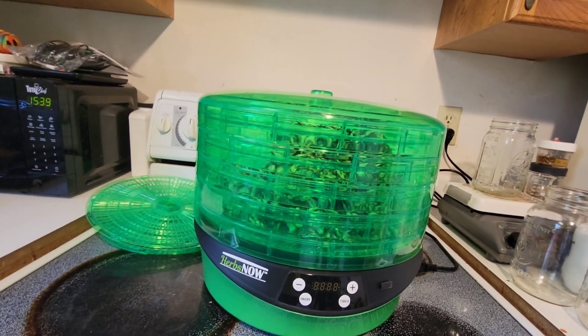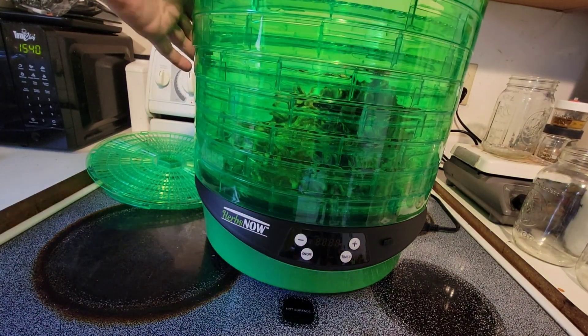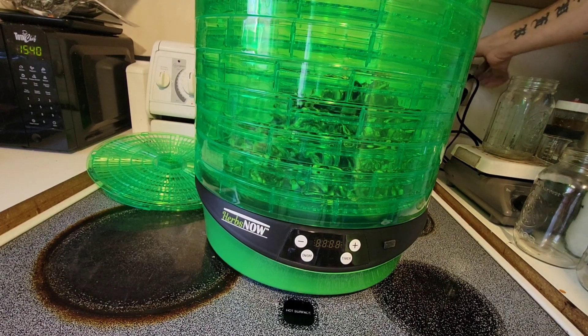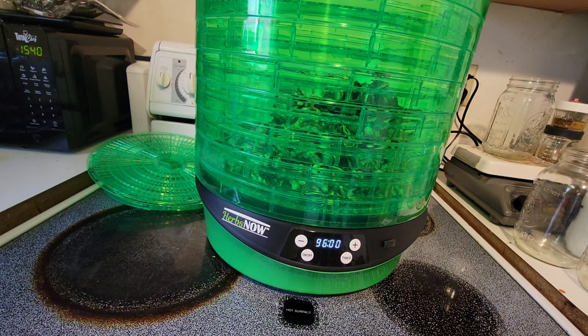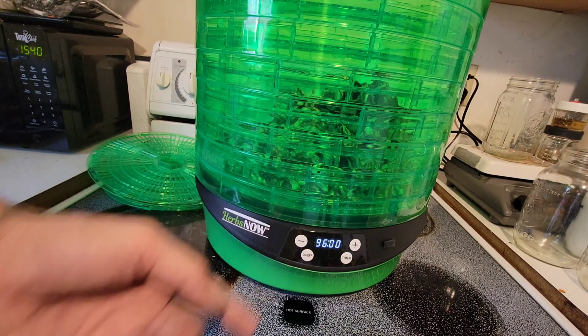Yeah, let's do it like that. Actually, we're going to put them all on just because I don't want to have to store rings. Now we're going to plug it in. We'll hit one off — 96 hours, that's what we start out at.